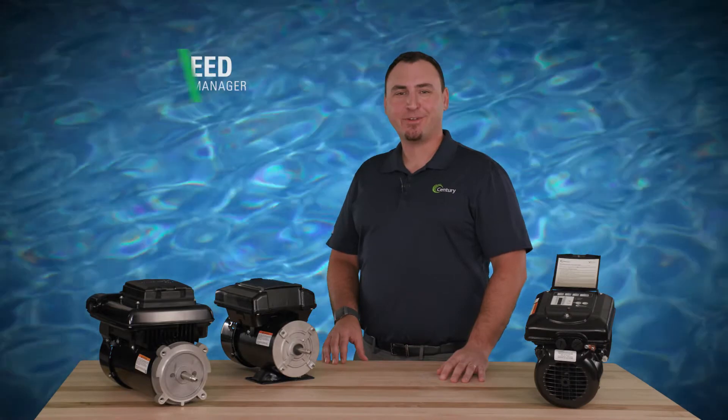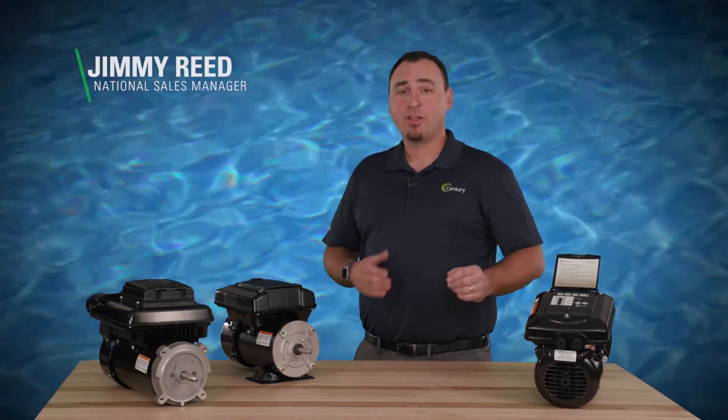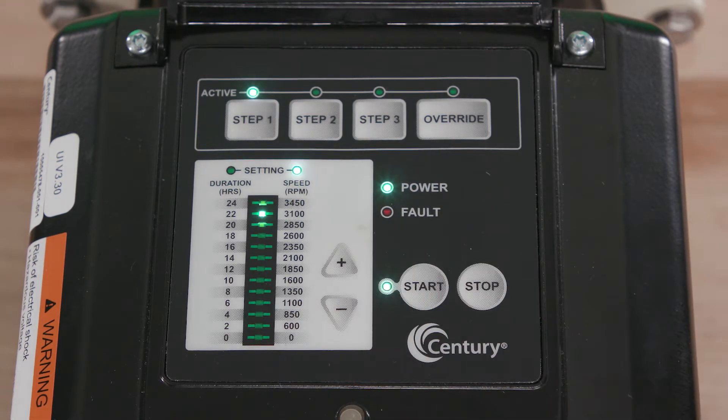Jimmy Reed here with Regal. Now that you've installed your Vgreen variable speed replacement motor, let's walk through programming. Once you have installed and applied power, the green power light will illuminate. At this point you could press start to utilize the energy efficient factory default schedule, or you can customize the schedule to optimize energy usage and circulation.